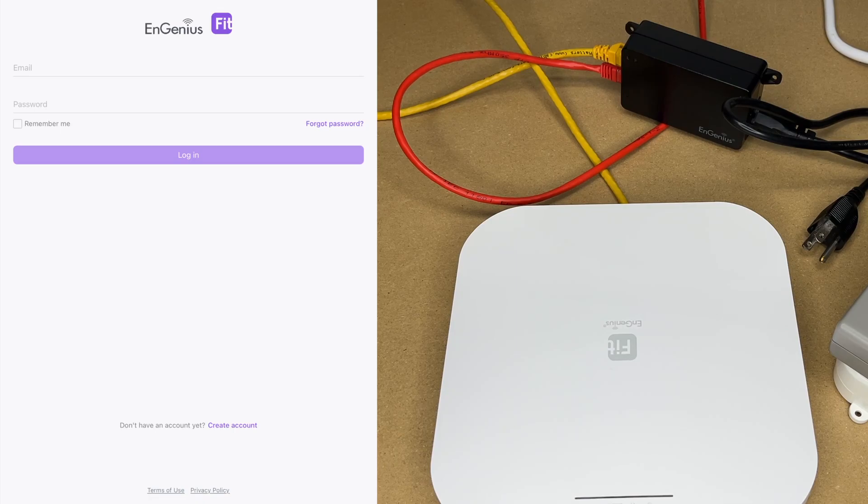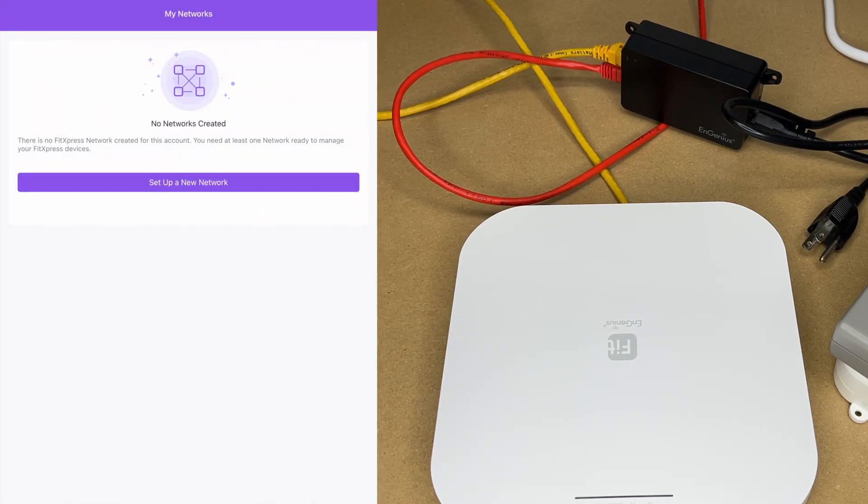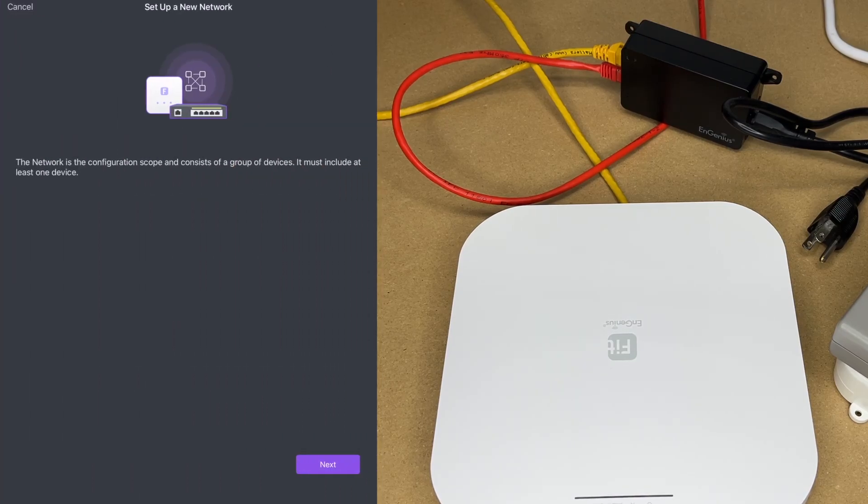I'm going to skip the account creation part since I'd have to blur everything out — it's pretty straightforward. It will send a confirmation email that you click to verify your address, and then your account is set up. Once logged in, it says 'My Networks.' I'll tap 'Set up new network.' It says the network is the configuration scope and consists of a group of devices — it must include at least one device.